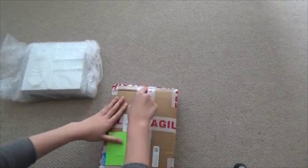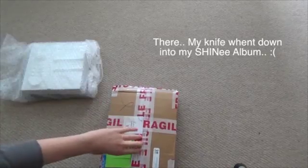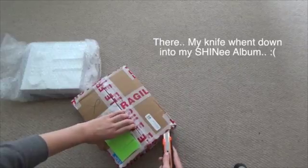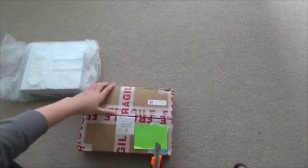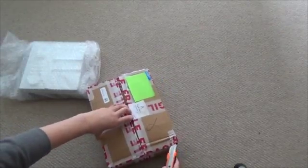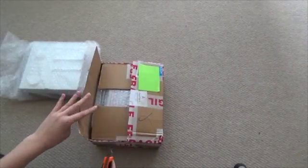I got seven albums in total — two 2PM albums, one GOT7 narration version, and two shiny albums. Yeah, I think that's all I got, pretty sure.